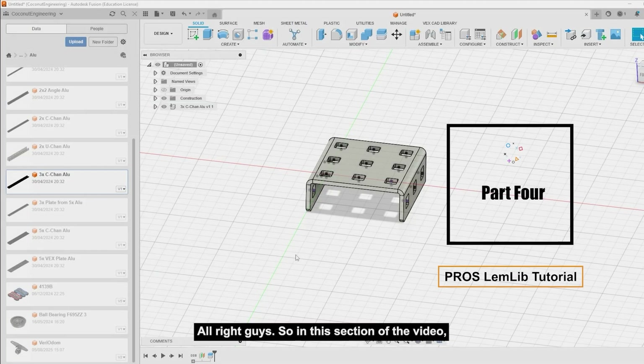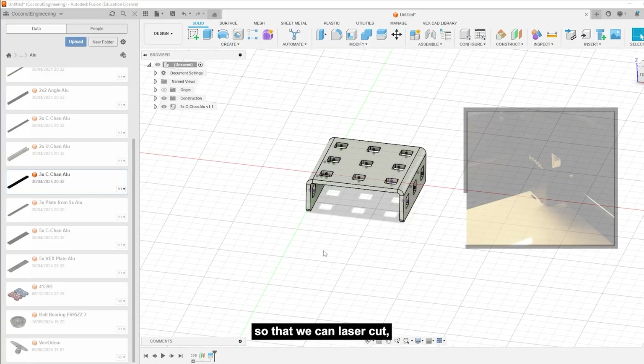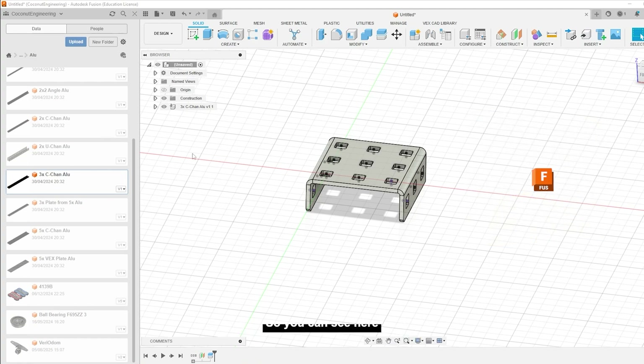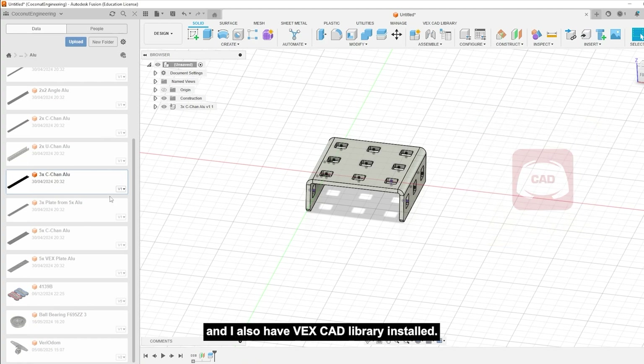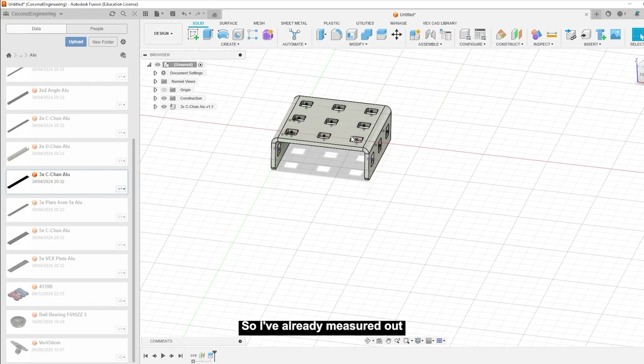In this section of the video I'll be teaching you how to make a DXF file so that we can laser cut our parts out in Delrin for our linear odometry. I'm using Fusion and I also have the VexCAD library installed. You can use any CAD software of your choice, but I'm choosing Fusion because I know it the best.